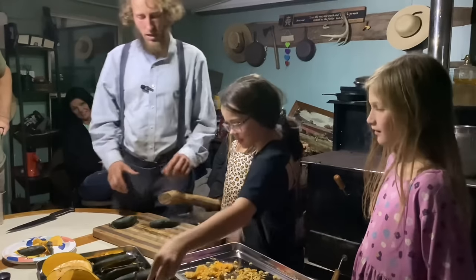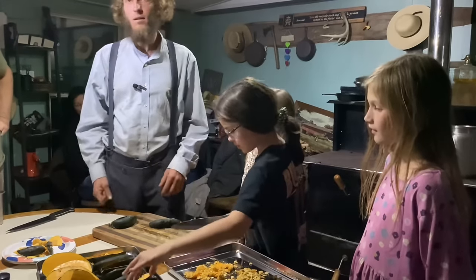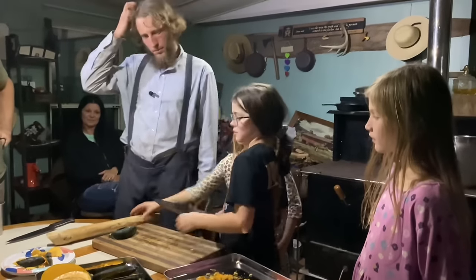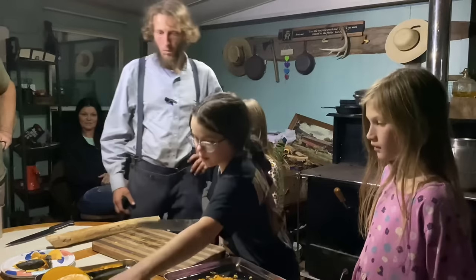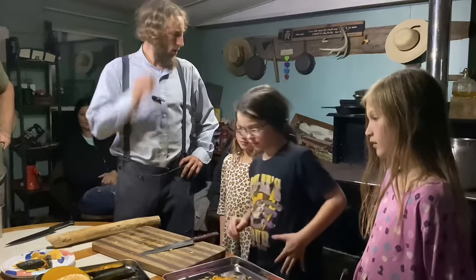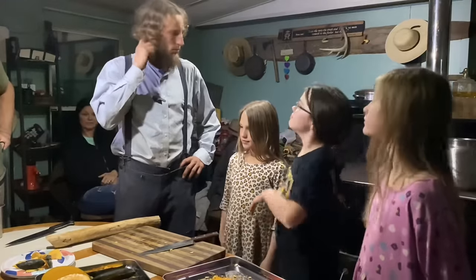I like this method because all the fingers are out of the way. Yes, I agree — it's a lot safer. All right, are y'all ready to put it in the oven?